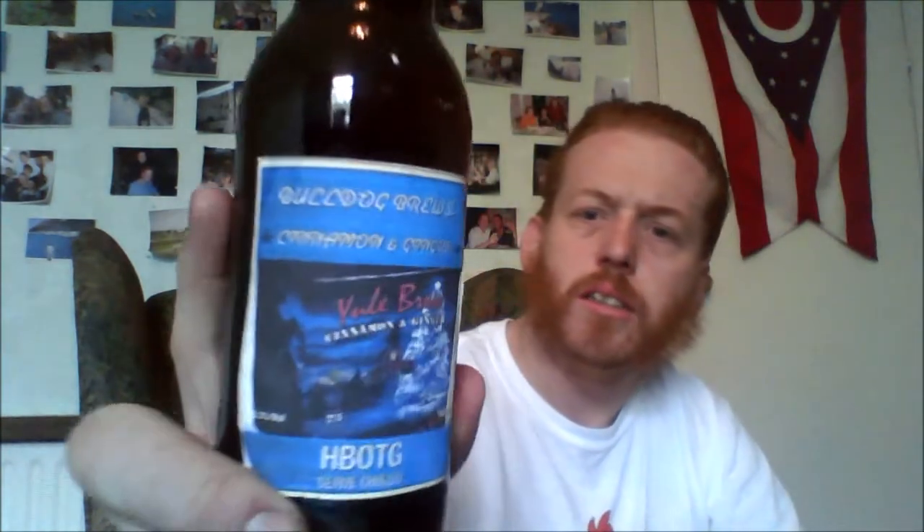Hello! I'm going to be reviewing one from Aidan — it's his Bulldog Brew Cinnamon and Ginger. One brew on the green.